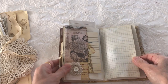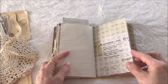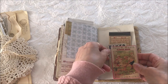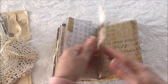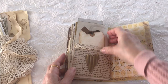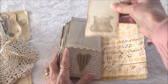More room for journaling, writing paper, and a blank page for journaling. A tuck spot with two journaling cards. The last page has a pocket with a corrugated card heart and a tag.